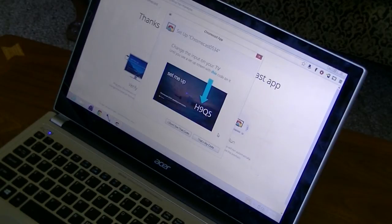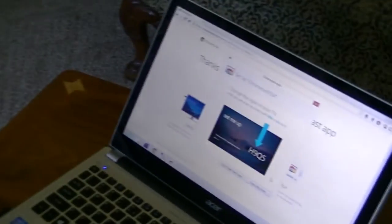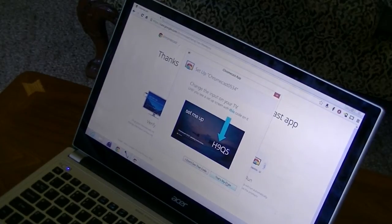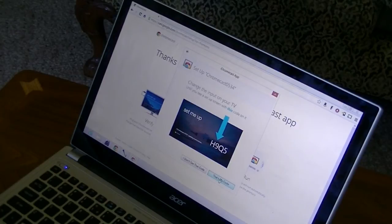It's going to put up a number on our screen. It's going to ask 'Is this number on your screen H9Q5?' And on our TV, yes it is — you can see our TV has H9Q5, just like on our computer. So if you do see this code, you're going to hit 'That's my code.' If it's not your code, you'd hit 'I don't see that code.' In our case that is the right code, so we're going to say 'That's my code.'